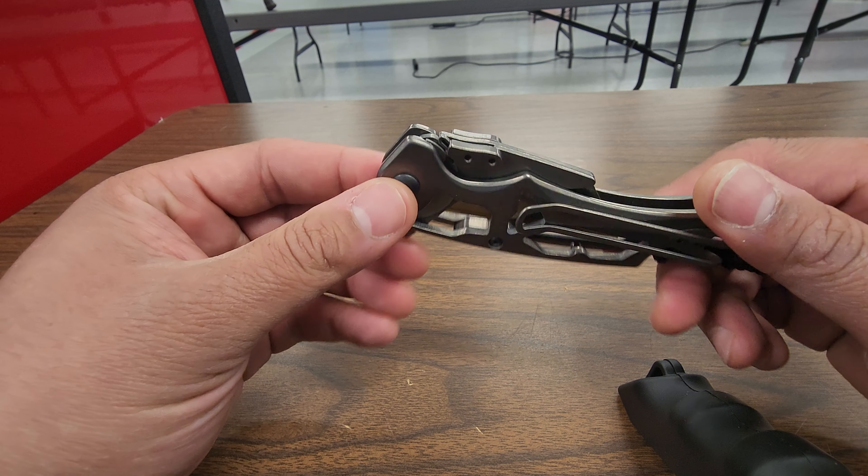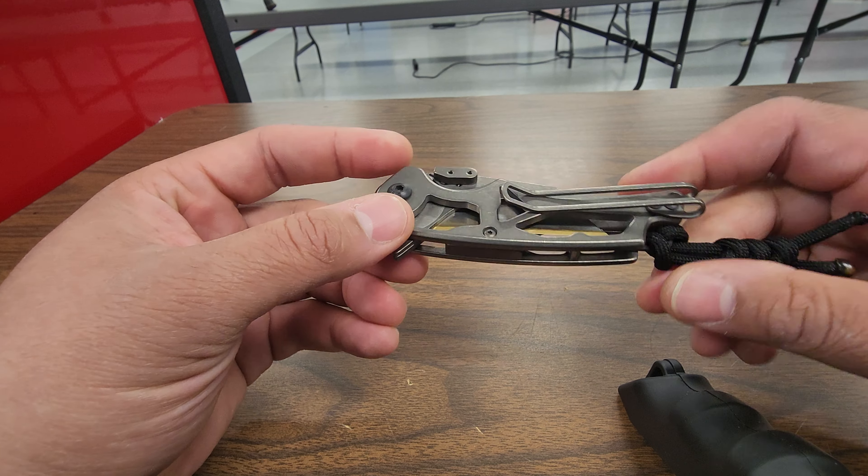Hello YouTube. This video is about how to change the blade in the Spectrum Energetics Utilizer, the 2.2 version. On the older models you used to have to use this allen key here — by taking off the lanyard, you would remove these two screws and you could swap the blade out.